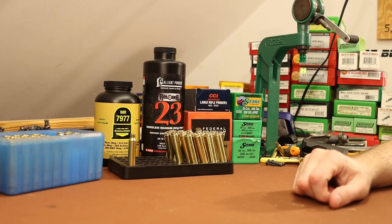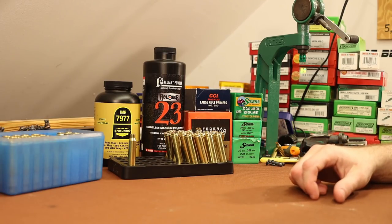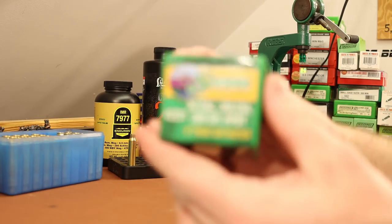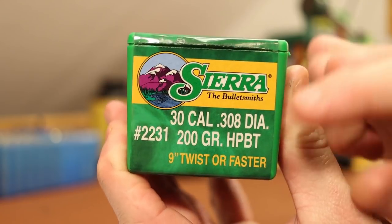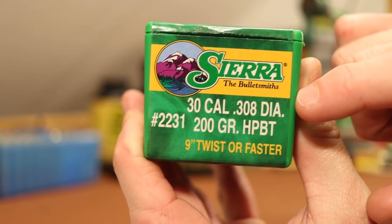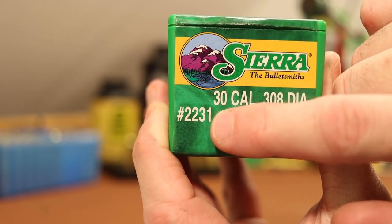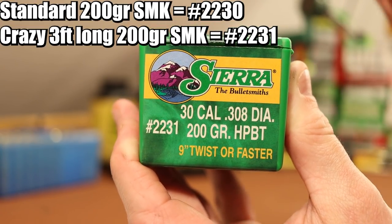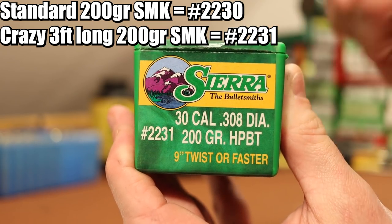Welcome back folks. It's time for our next 300 Winchester Magnum video. The main topic of today's video is going to be this guy right here — the 200 grain Sierra Match King, number 2231. There are two different 200 grain Sierra Match Kings and they are wildly different. This bullet is crazy.